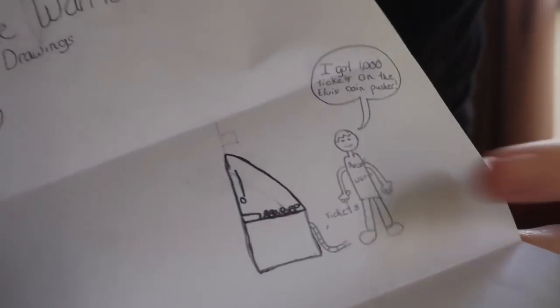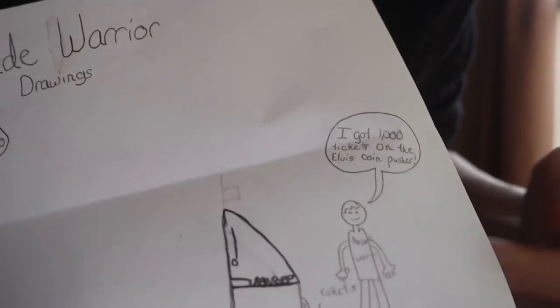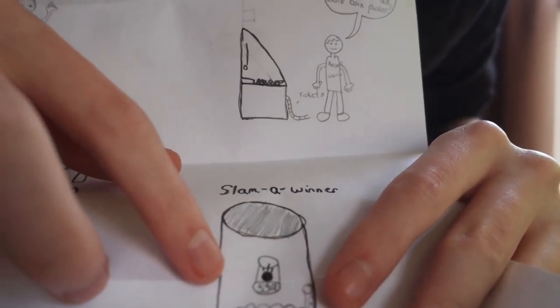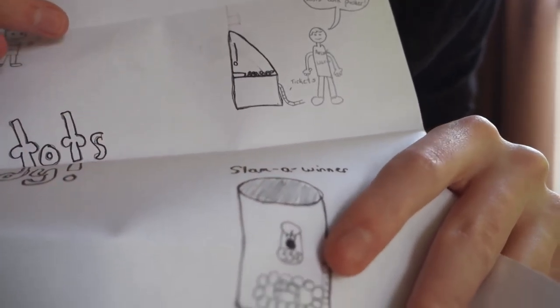Let's check out Ryan's drawings now. Arcade Warrior Drawings — that's what it's titled. Here's the first drawing: that is me with my Arcade Warrior shirt on and I'm playing the big one claw machine. This one over here is me with a thousand tickets on the Elvis coin pusher — that's actually my favorite coin pusher. We got 'tater tots are ready' over here, the slogan. And I believe this machine says there's a jackpot of 539 tickets. Thank you so much Ryan for the letter and the drawings. I will definitely send you back a signed Arcade Warrior card.